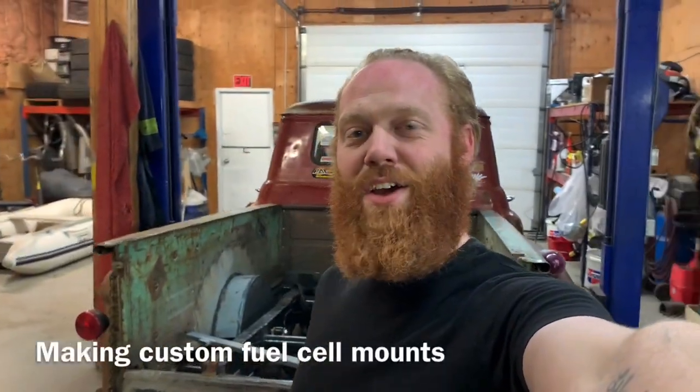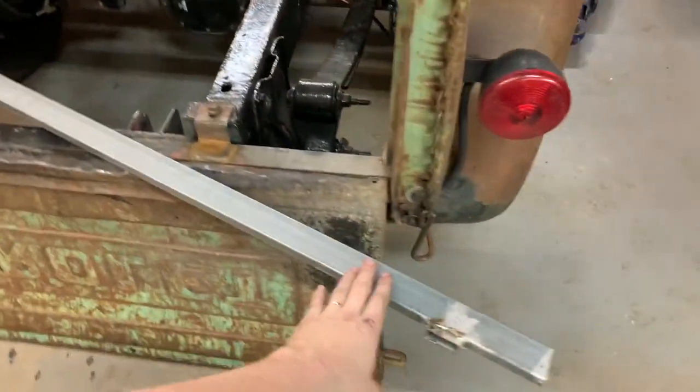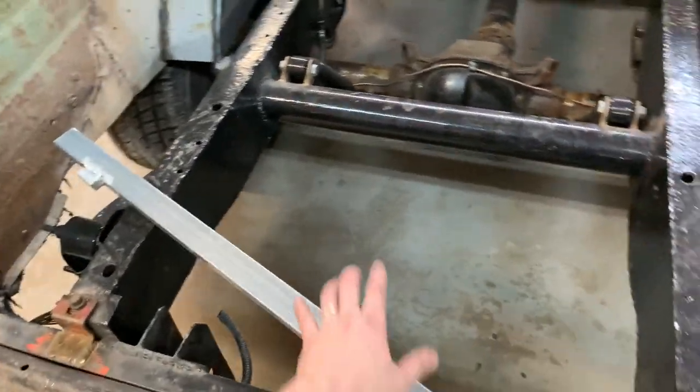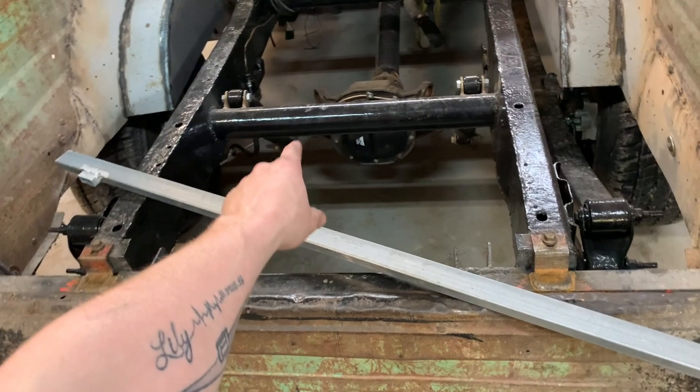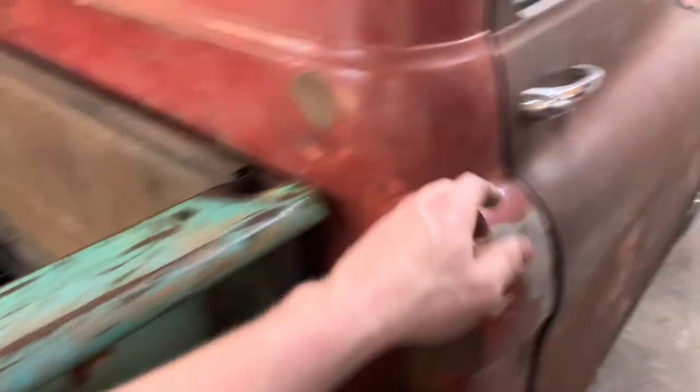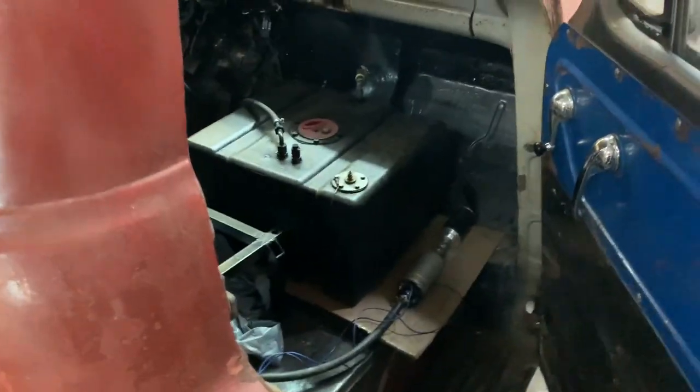Hey everybody, Barry here again. The bed sides are done, the wheel wells are done, and the floor is coming up soon. So now it's time to do some more metal work, and that includes this little space right here — a little bit of square stock and some flat bar and that bad boy right there.